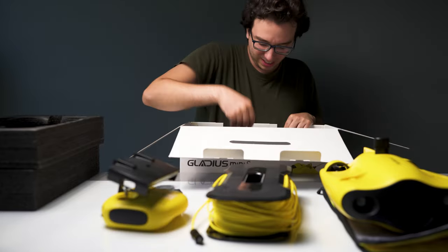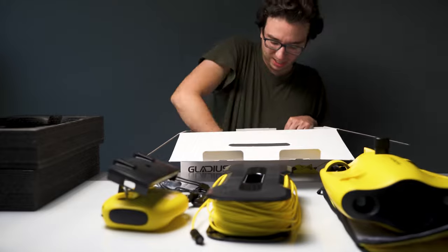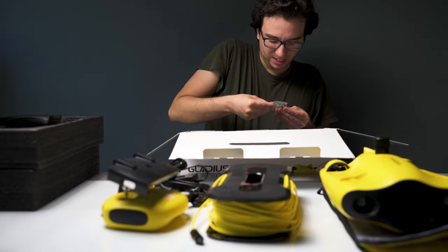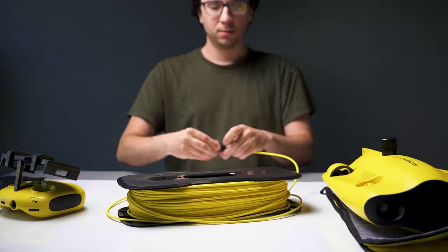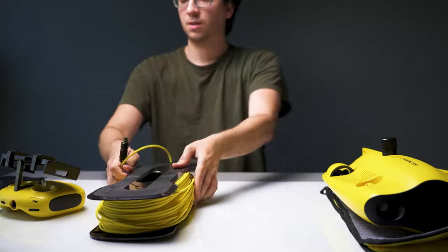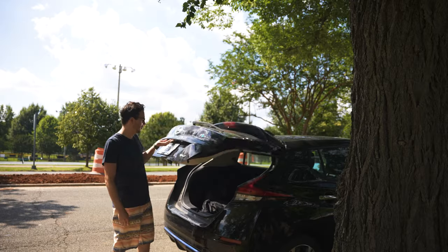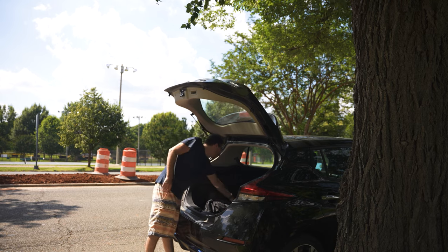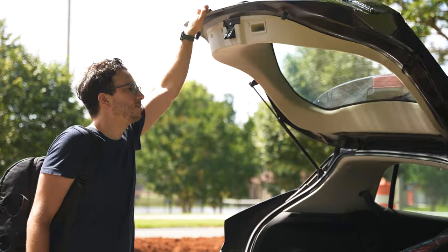Unlike this, which is targeted towards hobbyists and semi-professionals, the M2 is definitely a larger drone best suited for industrial applications. And despite the M2 being the more capable drone with its additional motors giving it more mobility, I actually prefer the smaller and cheaper Mini S because of its smaller size, which allows it to fit into a backpack and also makes it much easier to set up and pack.